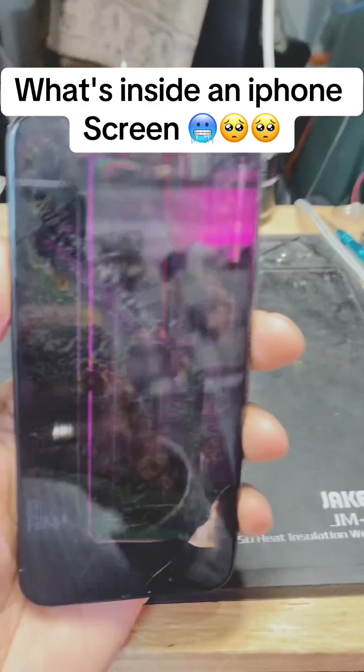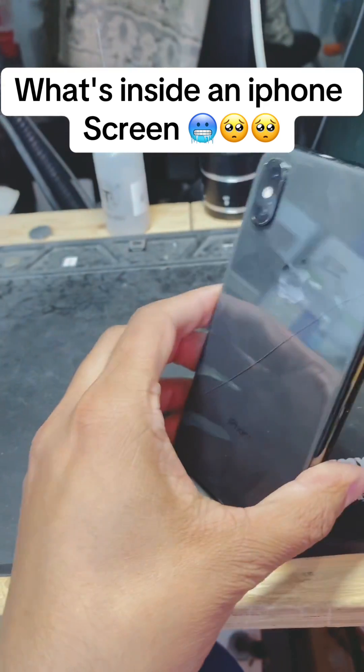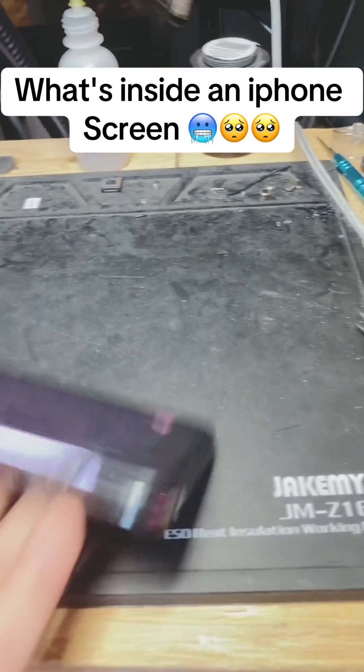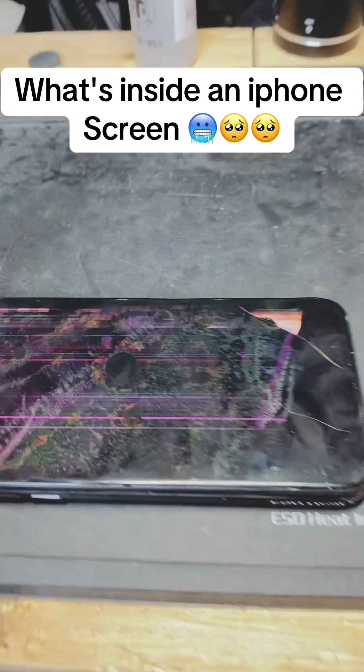Everyone is always curious to know what is behind these screens. I will show you today on an iPhone, but it's the same thing for MacBooks, Samsung TVs, and every other screen.